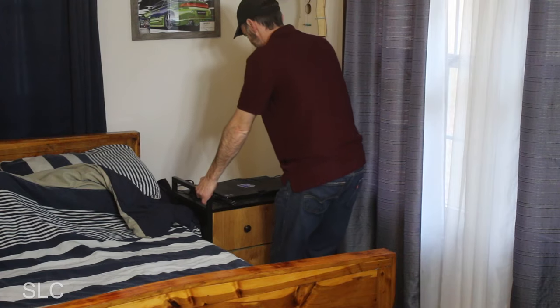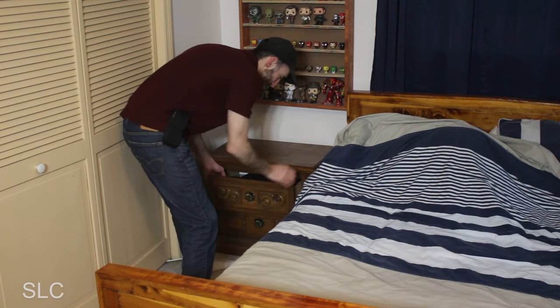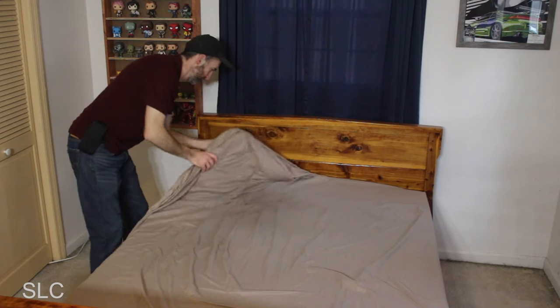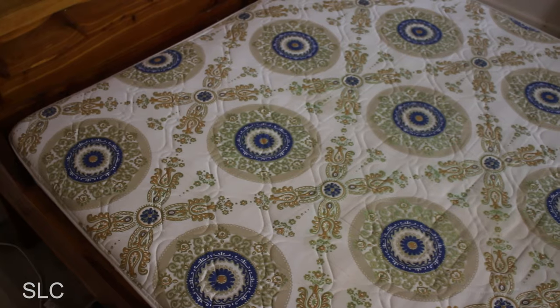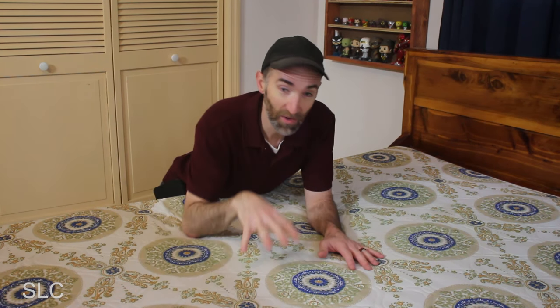One thing that still surprises me to this day is how much my son can cram into a drawer. Somehow he's able to put 50 pounds of weight into a five-pound drawer, making it nearly impossible to pick up. But that wasn't the only surprise. As I pulled back his sheets, another antique was found — check out this old mattress. You don't see designs like that anymore. I didn't realize this mattress was this old or this lumpy, so I don't want to put this nasty old mattress on our new frame. We're going to have to pick up a new mattress for him too.